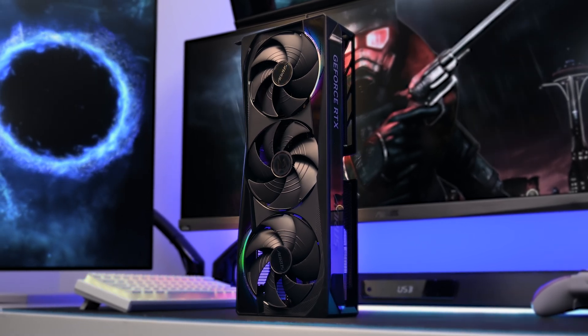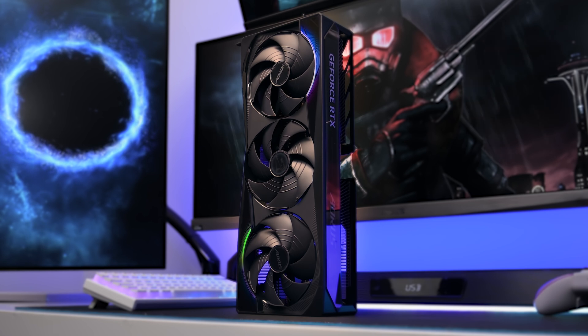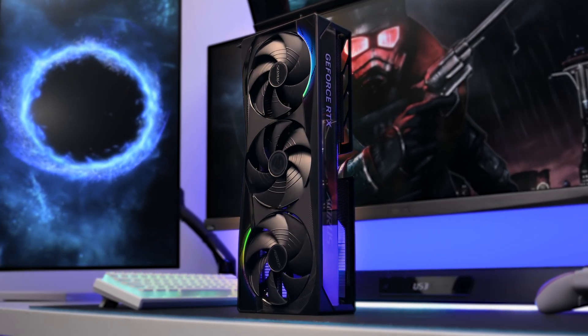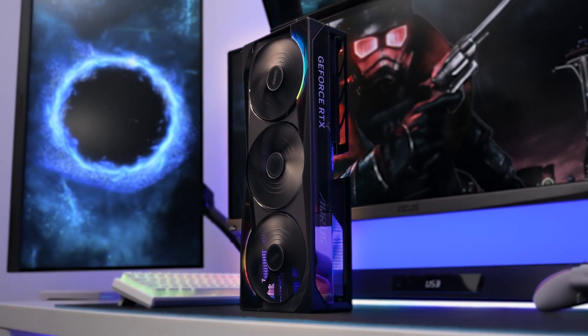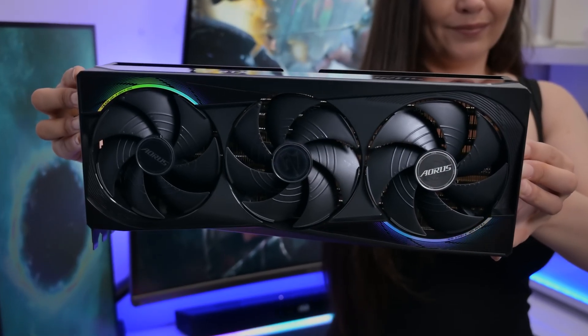What's up everyone, it's Mark from Silence Tech. I hope you're all keeping well. I wanted to make a beginner's tutorial on all the tweaks you can do to make your Nvidia GeForce RTX 50 series card run at peak performance. I want this video to be straight to the point, but before we start I need to show you the exact card I'm using for testing. This is the Aorus Master GeForce RTX 5080.